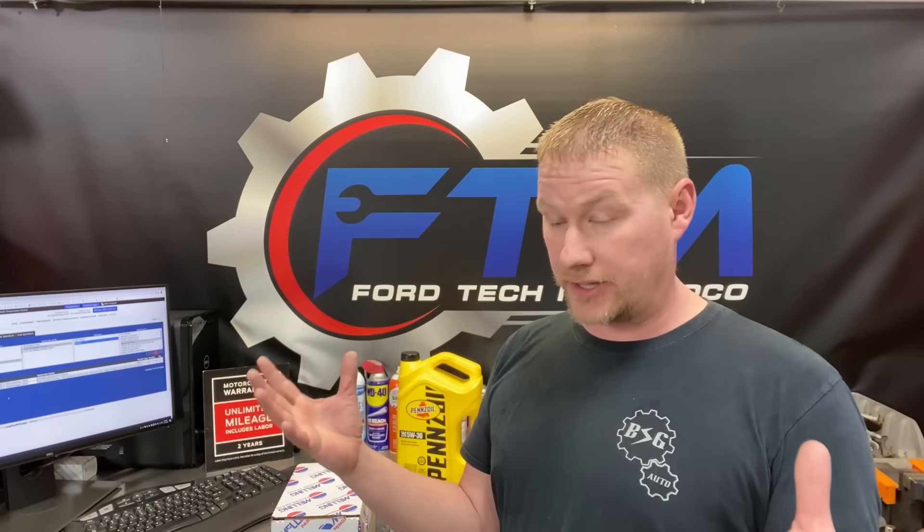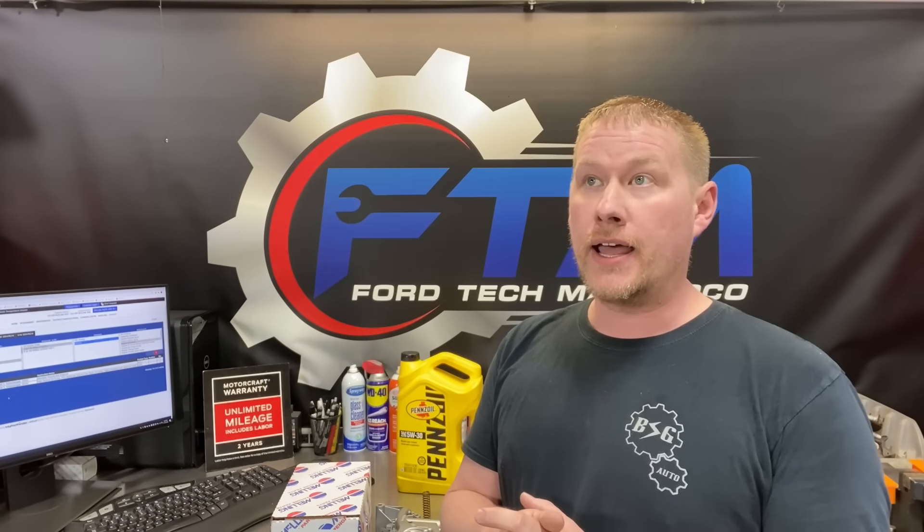The whole second gen engine was basically redesigned — dual chain setup, etc. — and it has a totally different pump with a solenoid in it, so there's no high volume oil pump for that one yet. In 2018 the Ford Expedition also received that second gen 3.5 liter EcoBoost. But otherwise, every other model uses the same pump, so it applies across all those models.